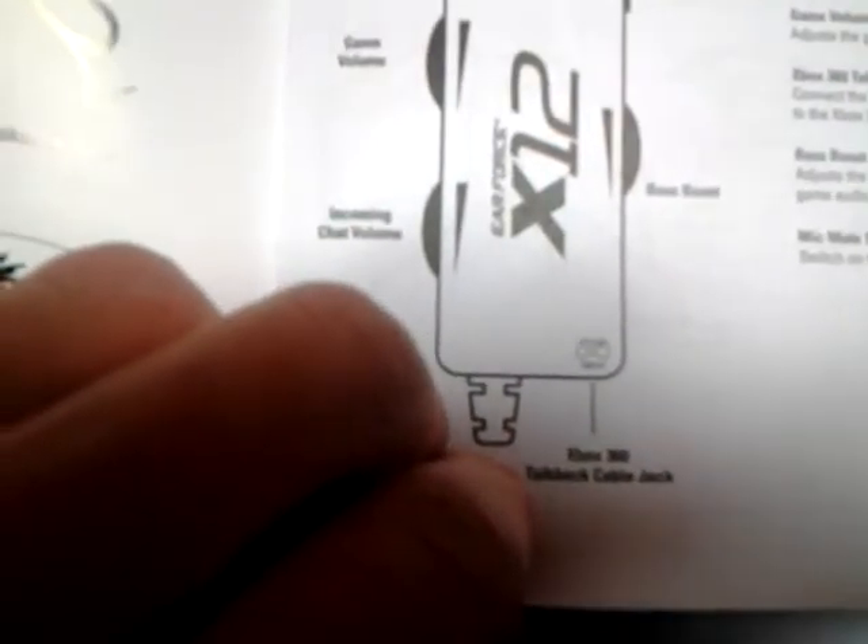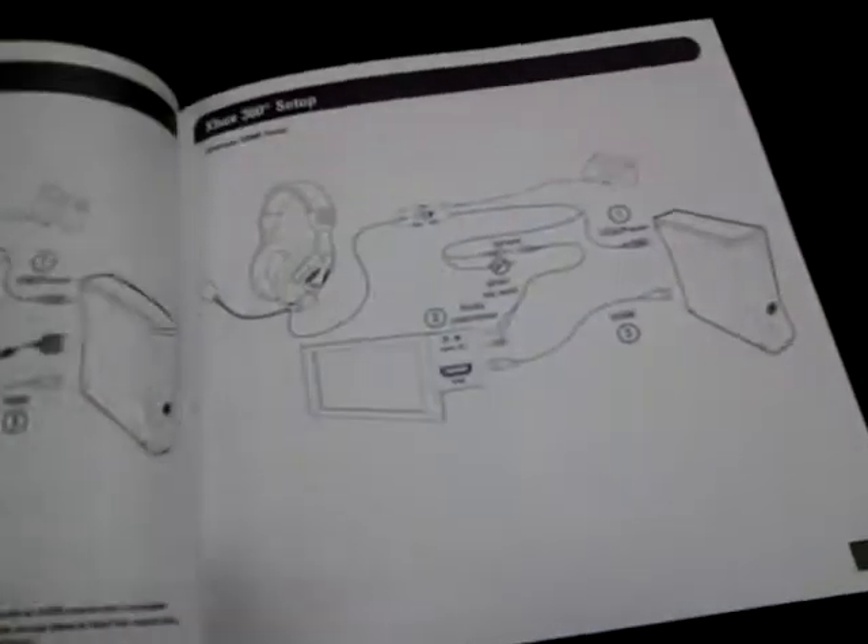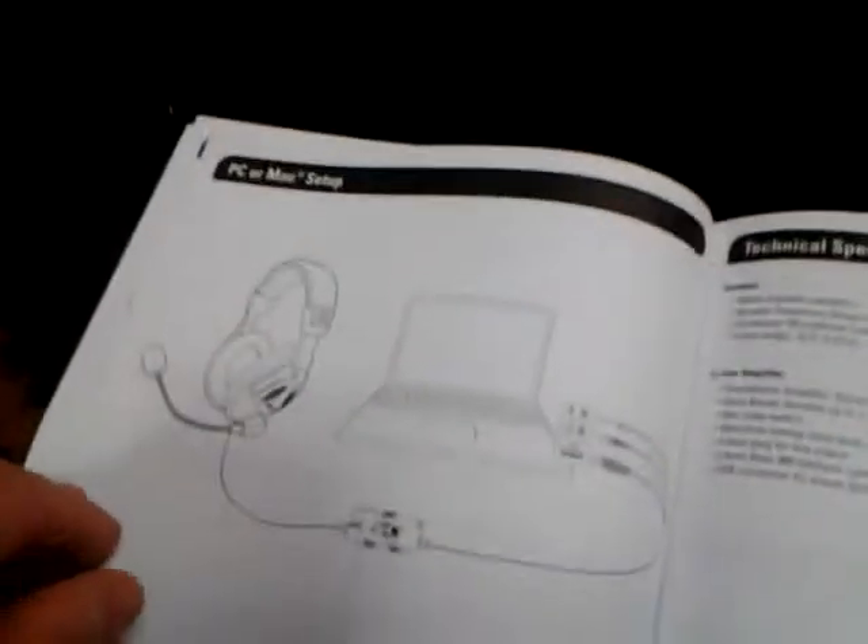Here's your volume rocker, your game rocker, the incoming volume, the base boost is over there, and the mute switch is there. So it shows you how to set it up and all that good stuff, and it also shows you how to use it with PC gaming.